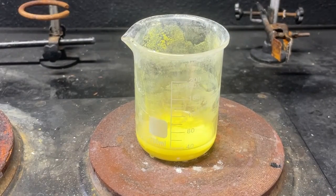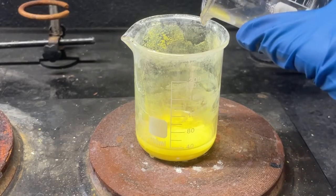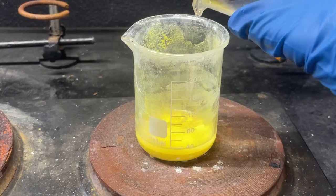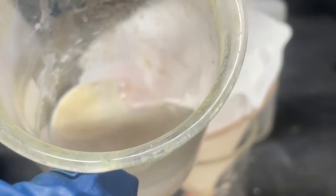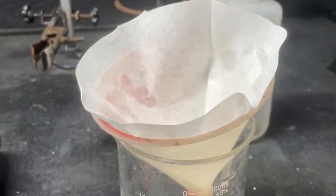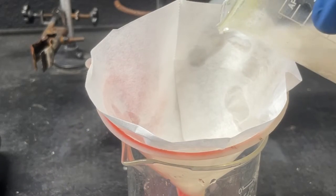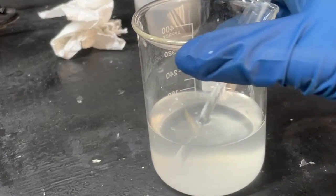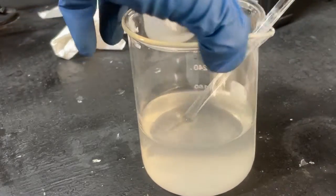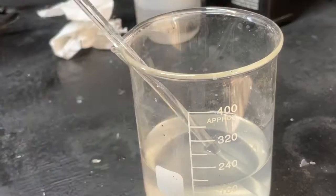Let's go ahead and add the rest of our sodium hydroxide and see how well this goes. There's still some unreacted stuff at the bottom so we'll have to repeat this whole process again, but I'm going to go ahead and gravity filtrate this to collect our sodium tungstate. After way longer than I would have liked, here is our sodium tungstate solution.